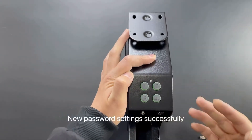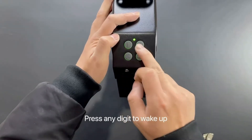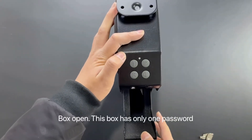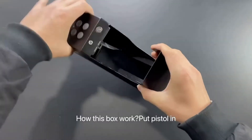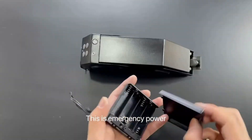New password settings are successful. To test the new password, press any digit to wake up the box, type the new password, and the box will open. Note: this box has only one password at a time.